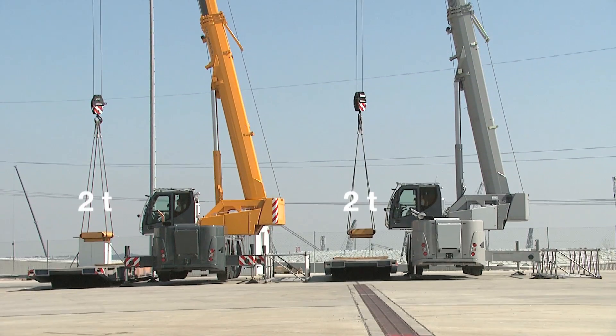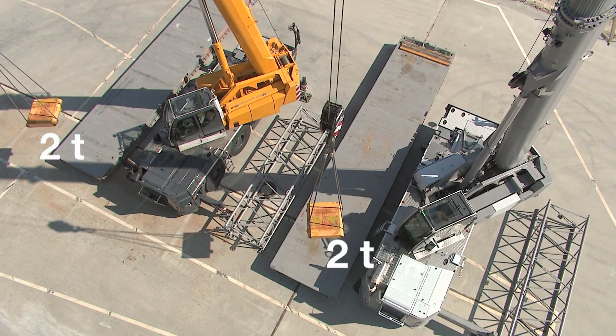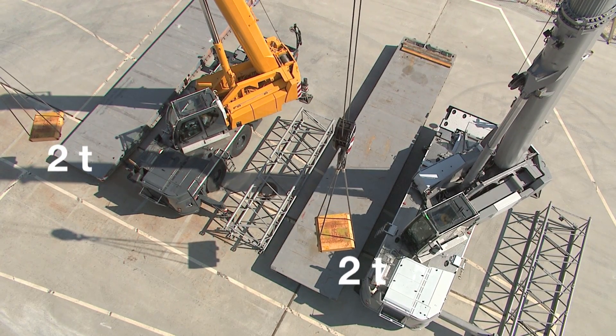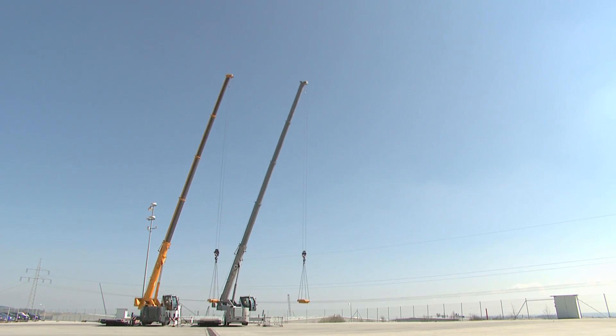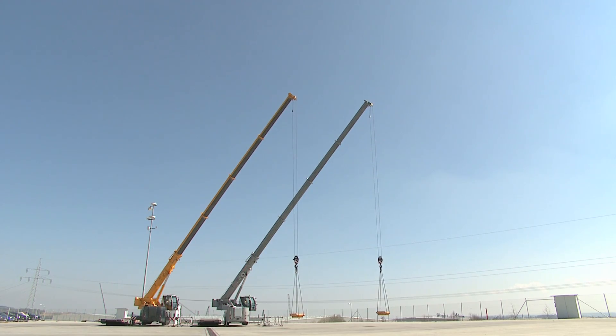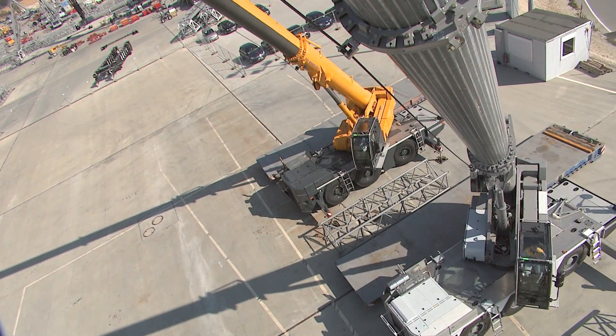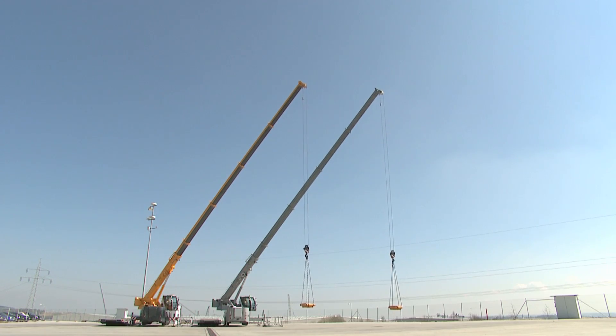Both cranes have a load of 2 tons, including the hook and lifting gear. As the crane only has half its maximum support base, the overload limiter stops the crane movement at a radius of 20.5 meters on the standard crane.